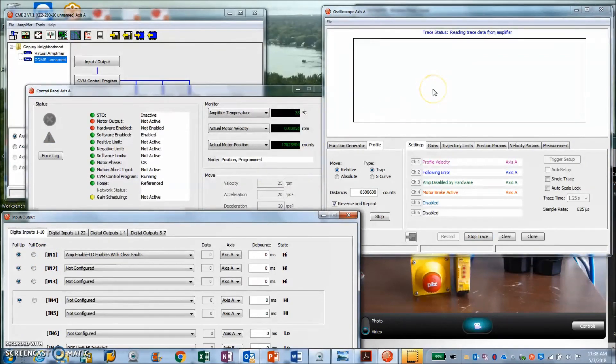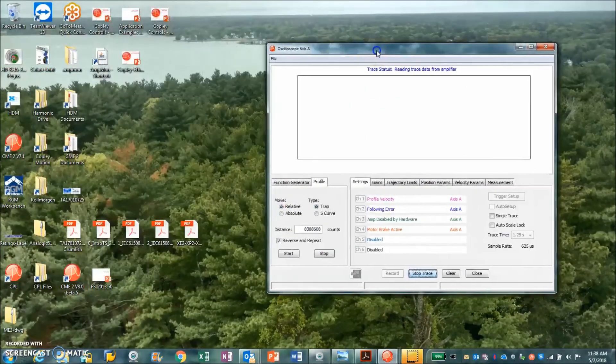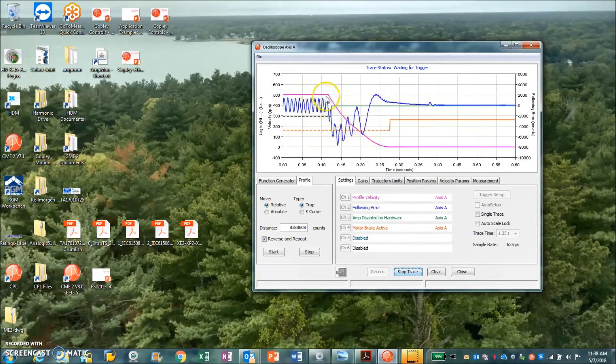I disabled the drive while we're at velocity and the scope gathered the information. Here we go — we can see the hardware disable, the abort decelerate, and then the wait before we turn the brake on. That's a controlled stop.